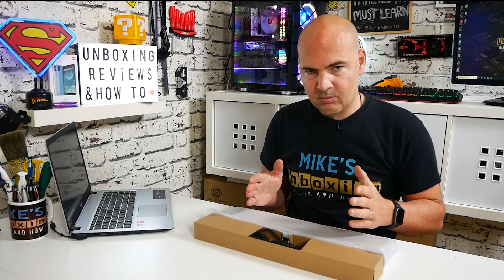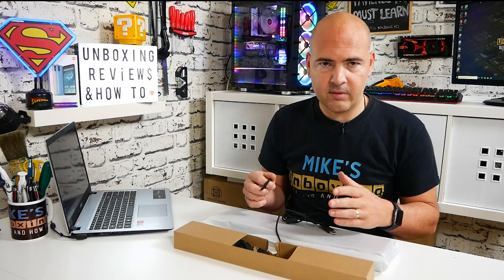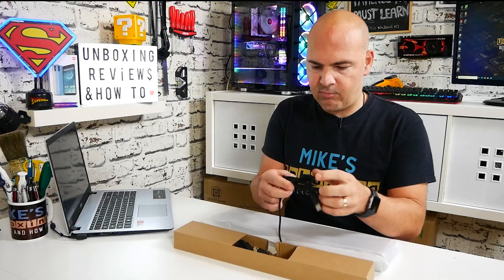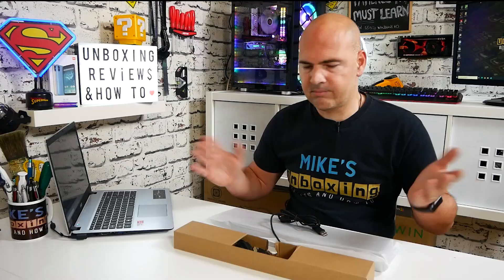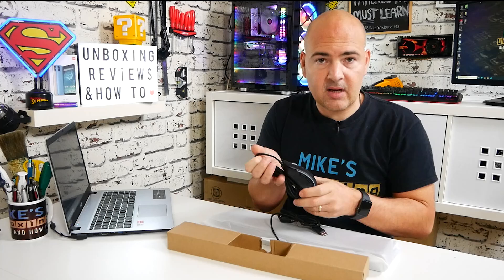The packaging is rather minimalistic. We get the mouse enclosed in there, we get the keyboard itself — no wrist rest with this one, though there is an option for a version with a wrist rest, so check out their site for more details. You do get a keycap puller included, which is nice, and we get a really nice braided cable. On the keyboard the cable is 1.5 meters and fully braided; on the mouse it's 1.8 meters, which is useful if your PC is on one side or you're a left-handed person.